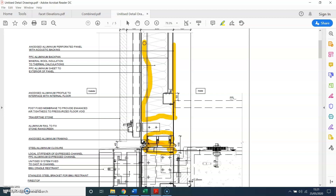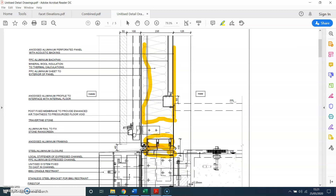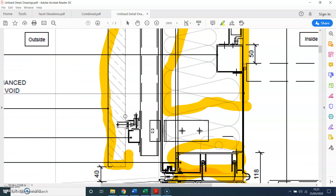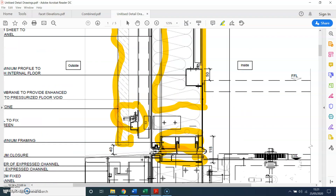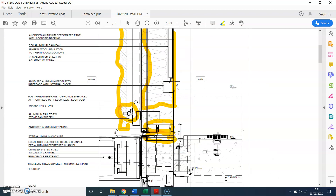The male profile runs through, and then you have the stone cladding on the outside. That stone cladding fixes back to this railing, so you can see this is the detail of the stone cladding — the fixing supporting the stone cladding.